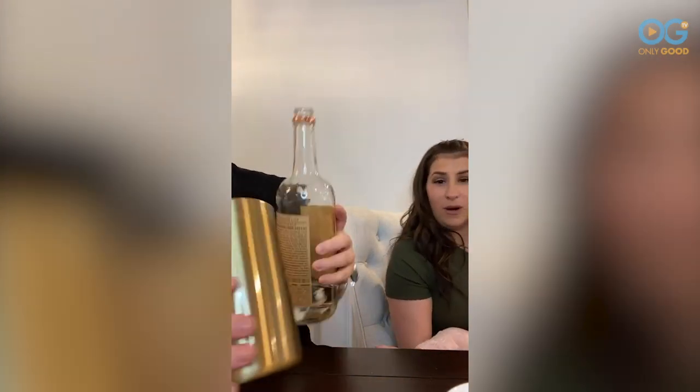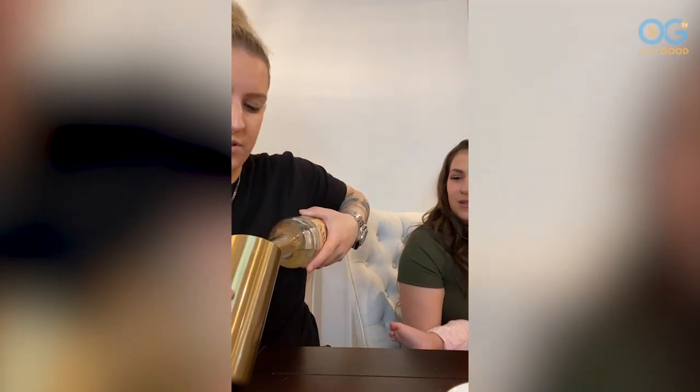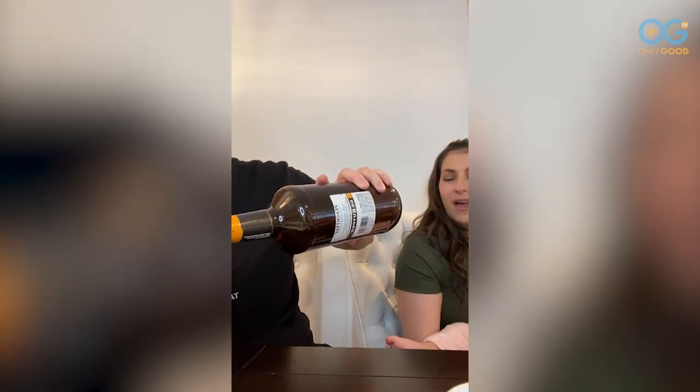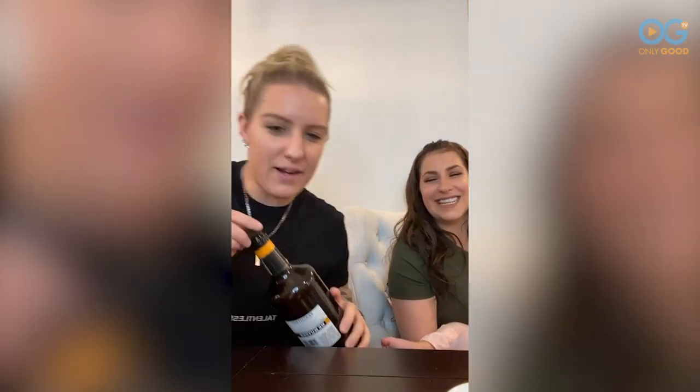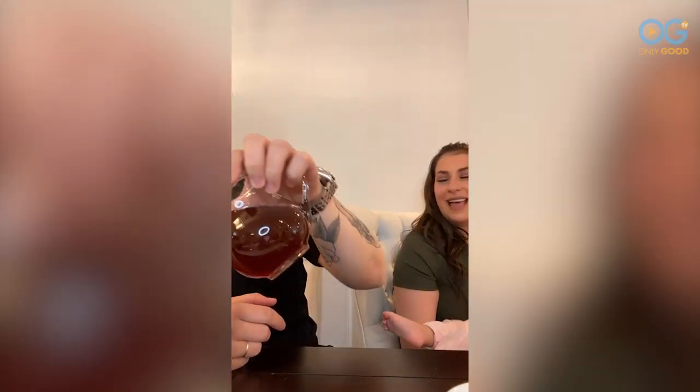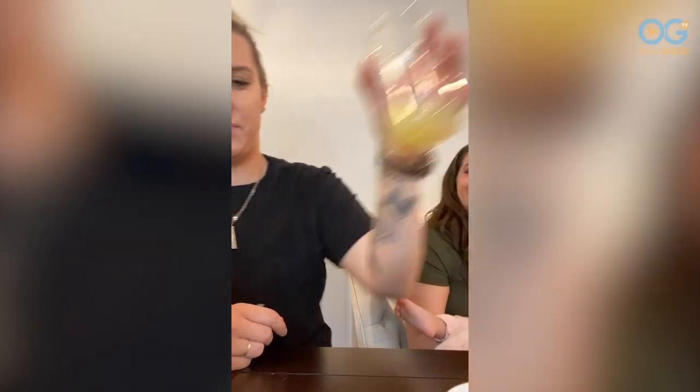You just have to make another quarantini and go through it again. So it's two parts vodka — we are running out of Tito's, can you order vodka online? One part peach schnapps, one part iced tea — a splash of lemon juice. I fresh-squeezed that.